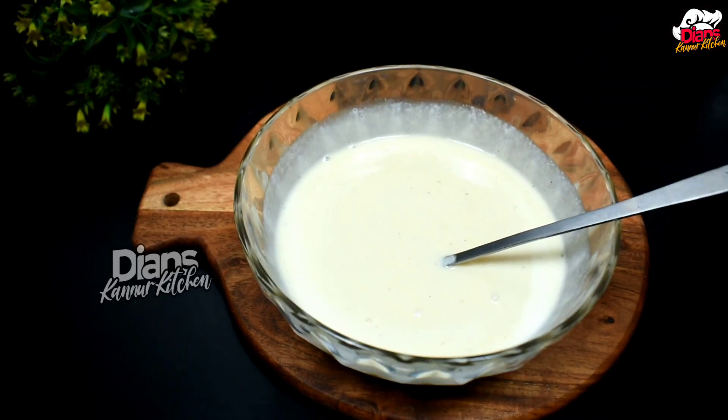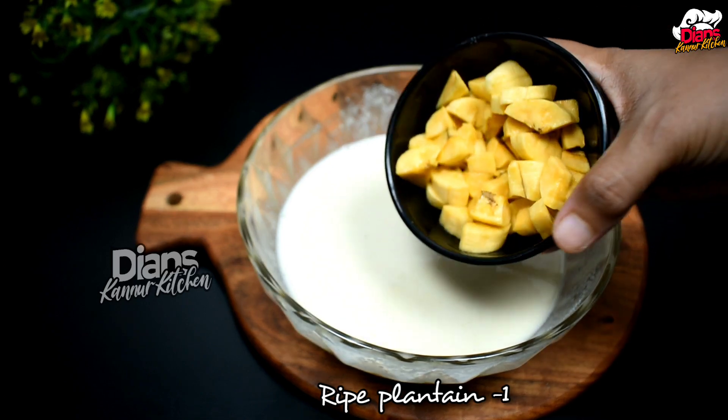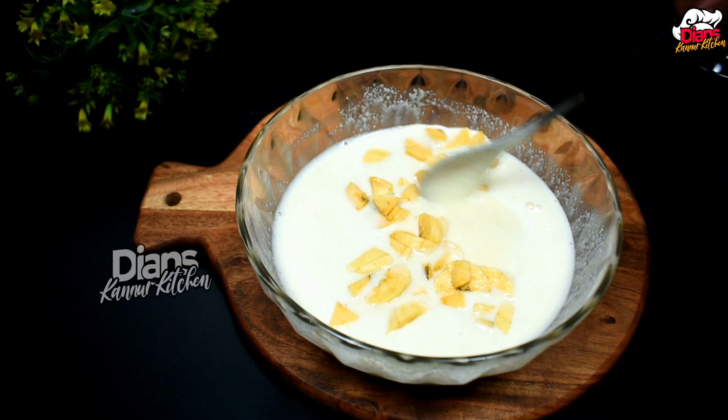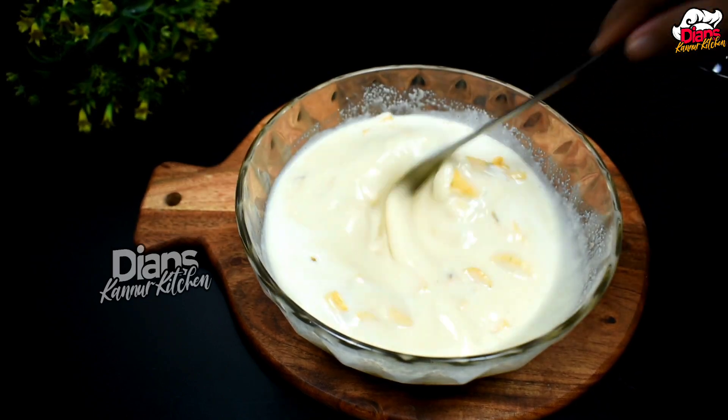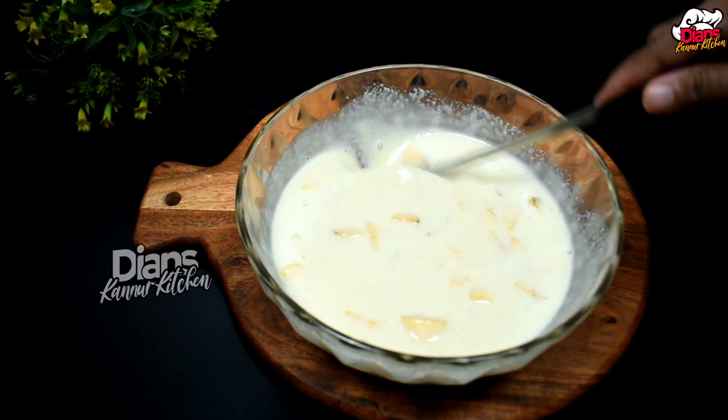We don't need to rest it. I'm going to make a small pizza. We mix it all together. Let's mix it all together. We're ready for the batter. We're ready for this.